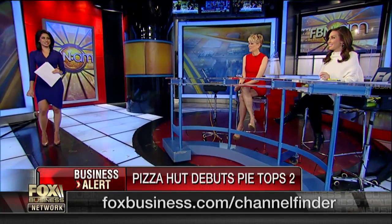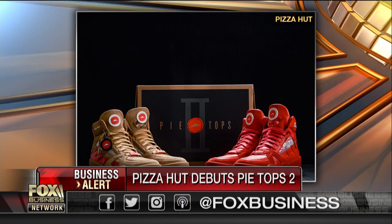You can order your pizza just by pressing a button on the tongue of these sneakers. There's Bluetooth technology, it hooks up to an app, it hooks up to your smartphone, and just by pushing that button, you can order a pizza from your pie tops. There they are on your screen.